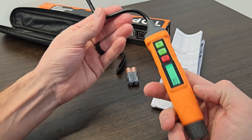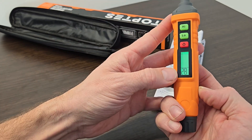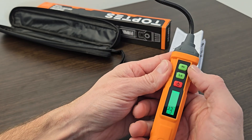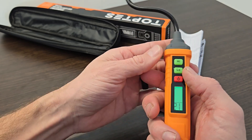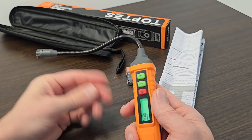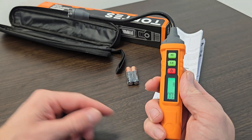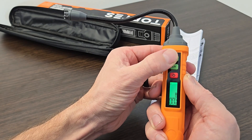All you have to do is simply turn this on and then wait 30 seconds for it to calibrate itself. Once it calibrates, you can choose between a high and a low mode — this is the sensitivity. Once it beeps, you can switch between high and low.